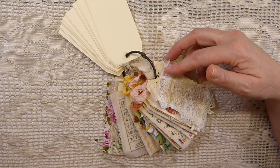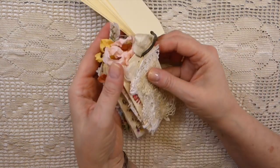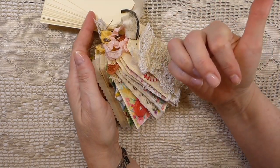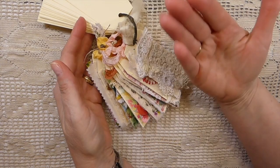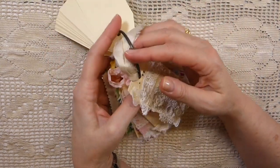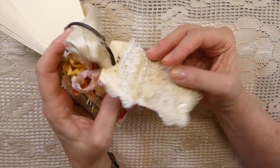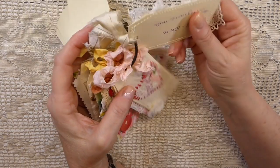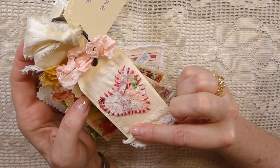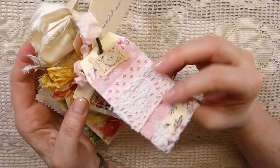I was a few weeks late joining but I managed to catch up. I'd shared tags one through four in a previous video so I am behind, but I'll very quickly just go through all of the tags again. Week one was white, week two was a heart, and then week three was scrappy.